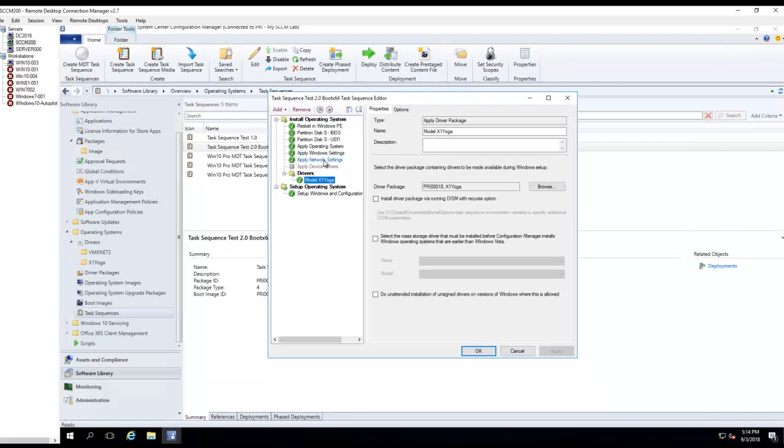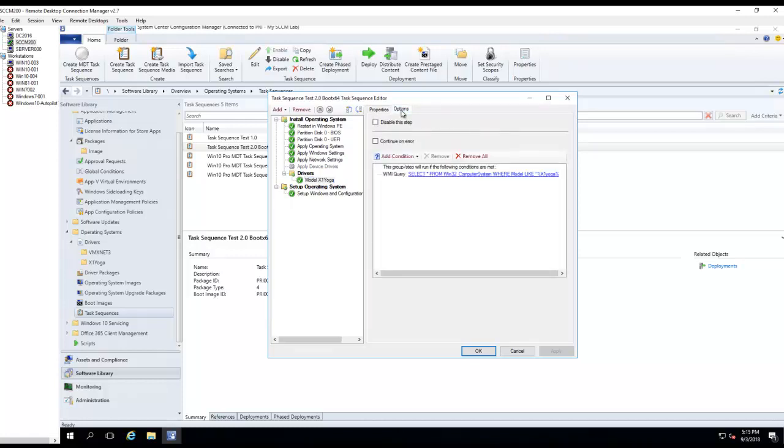It's going to do all these steps and install the drivers based on the condition I've configured. You need to configure this for each model you're going to deploy. If you choose to install drivers this way — not manually — there's also an option for Auto Apply Drivers versus Apply Driver Package. It's easier to do Auto Apply Drivers; they're just going to try and install every driver you have in Configuration Manager. And that's it — that's how you create a driver package and add the drivers to a Task Sequence. If you have any questions, please put them in the comment section. Thank you for watching. Have a good day.